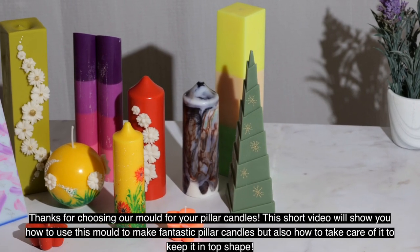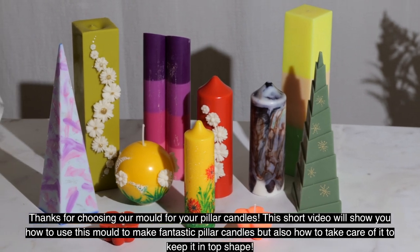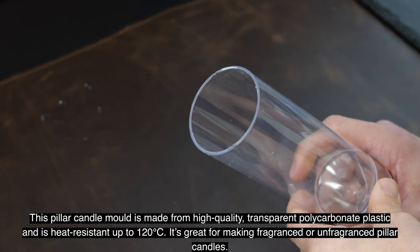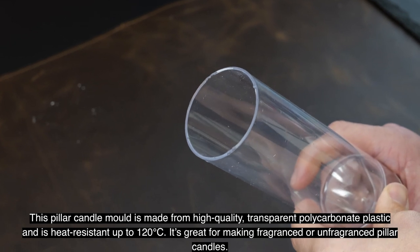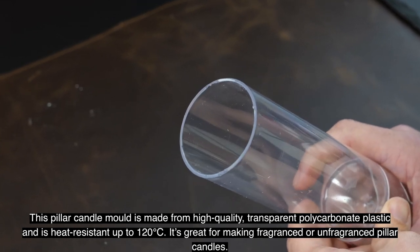Thanks for choosing our mold for your pillar candles. This short video will show you how to use this mold to make fantastic pillar candles, and also how to take care of it to keep it in top shape. This pillar candle mold is made from high-quality transparent polycarbonate plastic and is heat resistant up to 120 degrees centigrade. It's great for making fragranced or unfragranced pillar candles.